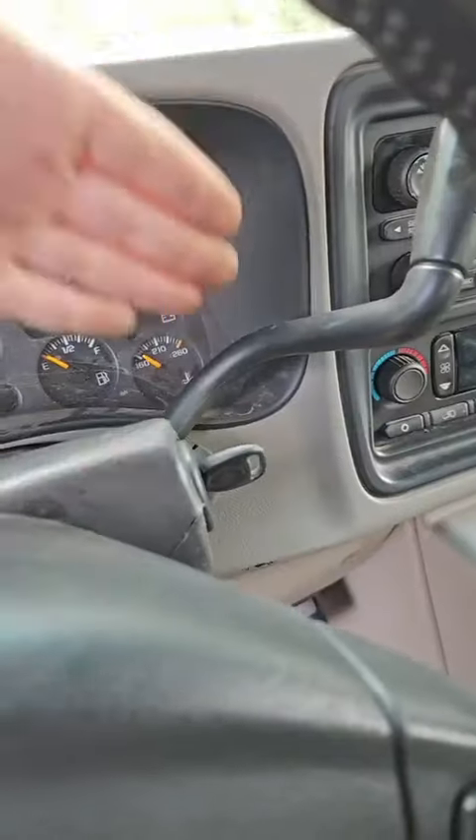We got this 2003 Chevy Silverado that was towed to me — it's a no crank, no start. It was at a couple other shops, and I'll show you what they did. Apparently one shop put a starter in it, and after they put the starter in, it still didn't want to start.